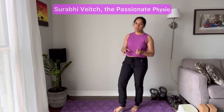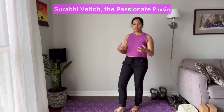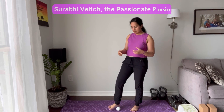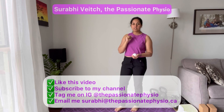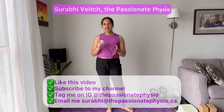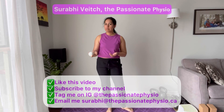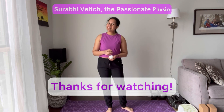For anybody who has foot pain, ankle sprains, or swelling in your feet, be a little bit easy with this one. But give it a try and let me know how it feels. Like this video, leave a comment, and tag me on Instagram if you're doing this, or send me an email at sourabhi@thepassionatephysio.ca to let me know how it feels. Thank you so much.